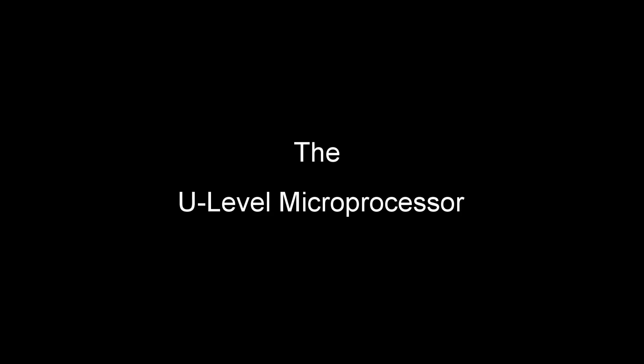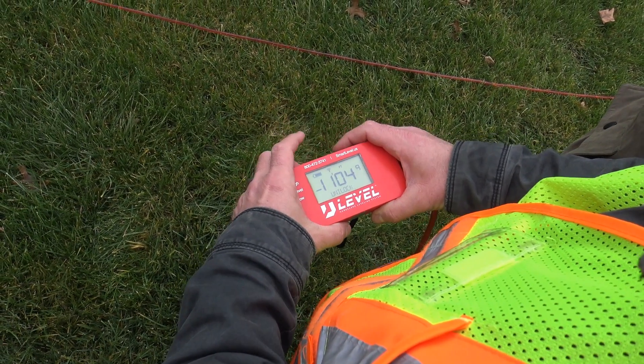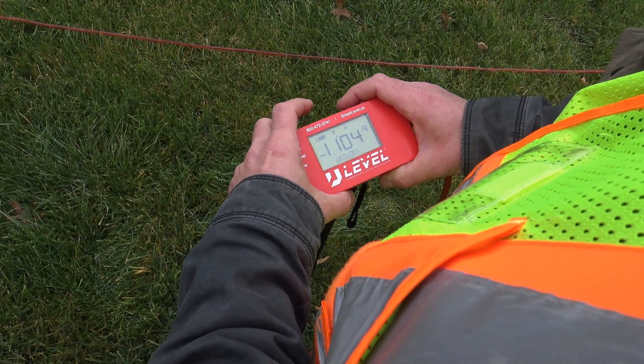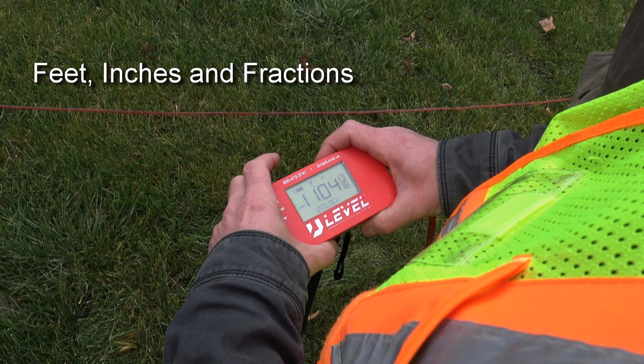The U-Level microprocessor is where all of the magic happens. The U-Level is able to display and save your elevation measurements in various types of measurement. The button on the far right — the tubing side — is the power button. The default display is feet, inches, and fractions.